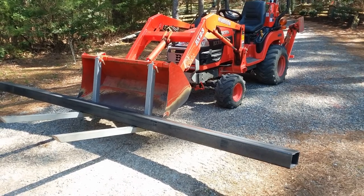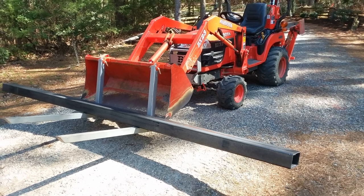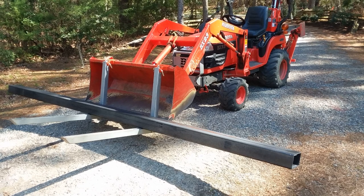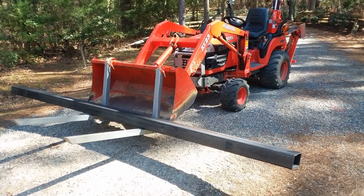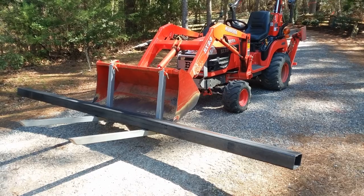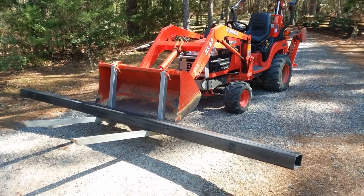I'm getting ready to build the main frame, and here I'm bringing in a piece of four-by-six steel tubing. This piece is about 12 feet long, quarter-inch wall — maybe 150 pounds or something like that.